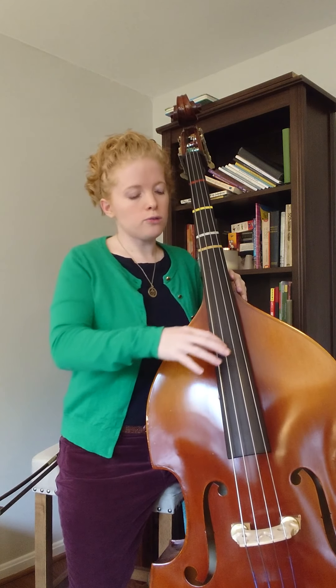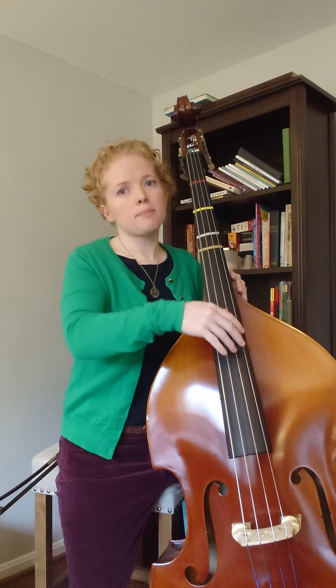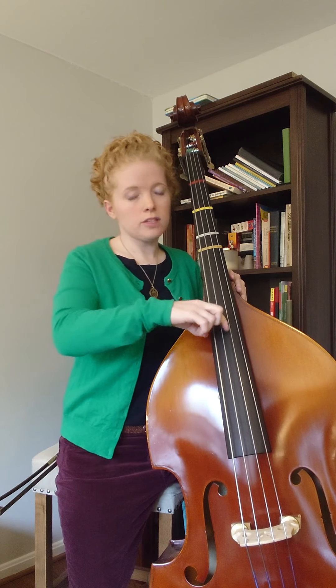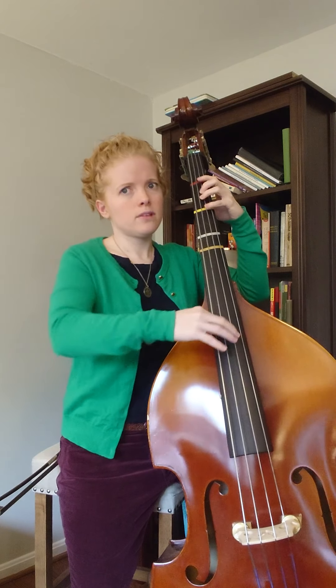For the slap pizzicato, you can anchor on the note that you're pizzicatoing, but then you're going to have to reach your hand away, slap the strings, and come back to anchor. If you want to pizzicato without anchoring — so your thumb is just kind of in the air — you can also do that. As I play, I find that I am anchoring.